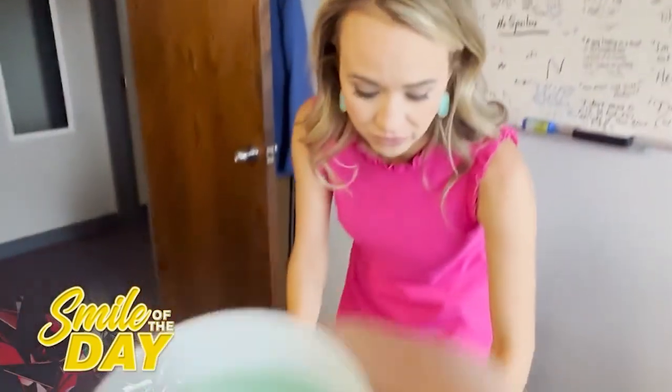We are trying the new Hard Mountain Dew. So this is an adult Mountain Dew. This is Baja Blast, baby. Arguably the best flavor.